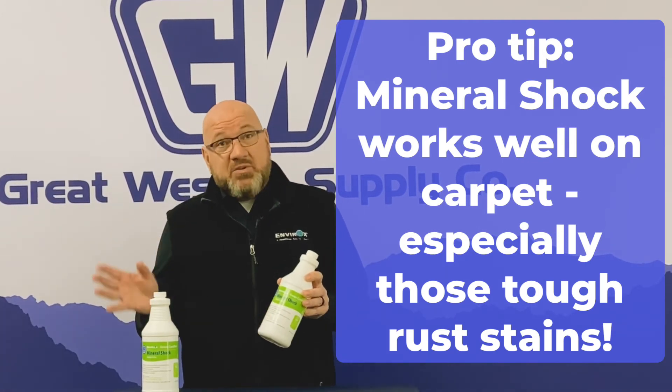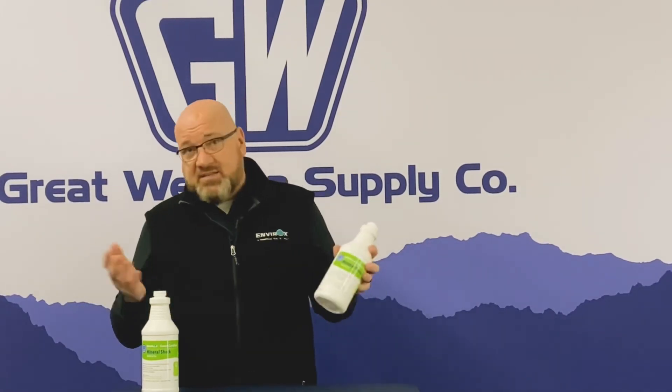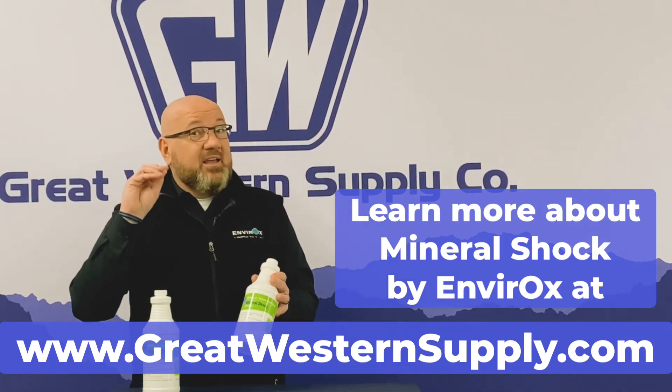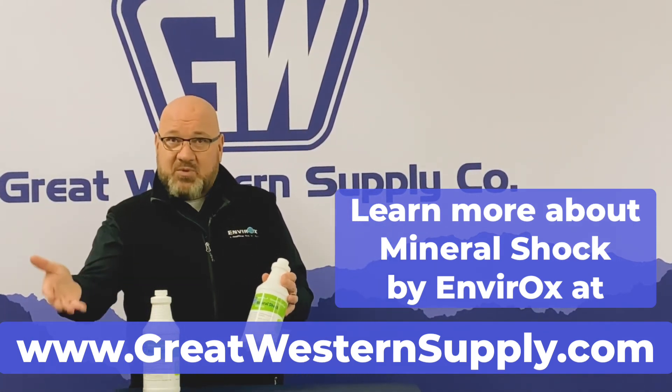Our hydrogen peroxide products are a fabulous pre-treatment and spot and stain remover, doing 95% of our cleaning including floors up to and including carpet.